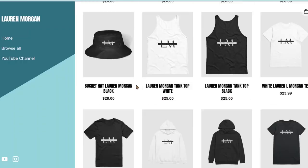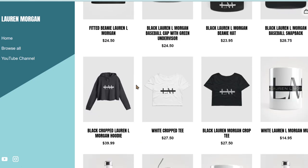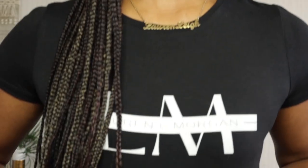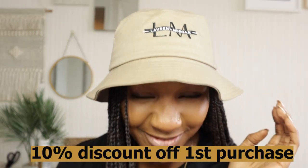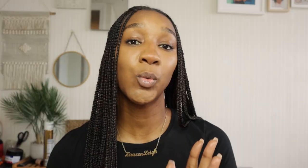My hair stayed straight for maybe three to four days. Before we continue with this video, I have got new merch that I'm selling currently for the summer, so get your summer items — you get a 10% discount with your first purchase. I have items such as my Lauren Morgan top, bucket hats, baseball caps, cups, candles, and t-shirts. Just click the link down below.